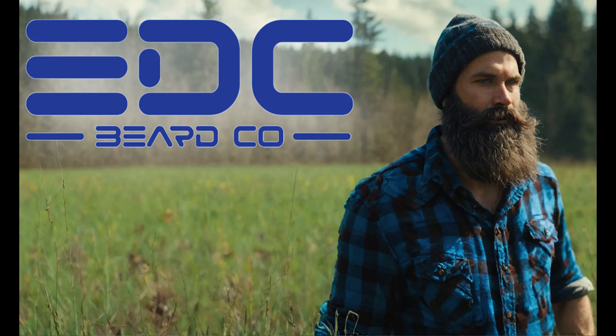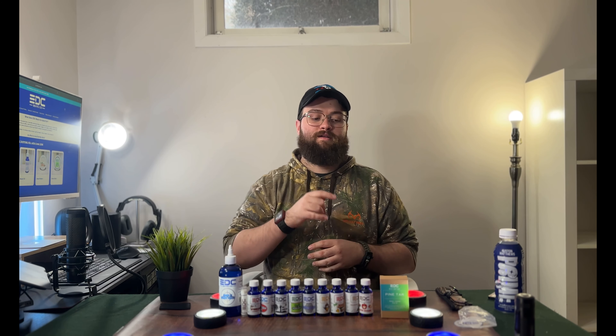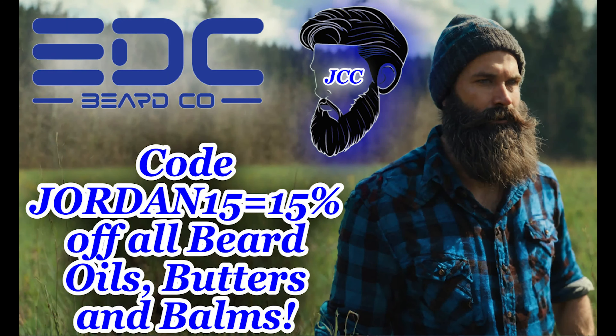Shoutout to Lee for sending all this stuff for me to check out. Stay tuned for another unboxing featuring a new scent from EDC BeardCo — it's not out at the time of filming, but will be out by April. It's a scent I helped work on and helped come up with the label and scent profile for, so I'm definitely excited. Subscribe and turn on notifications so you know when that comes out, plus lots of other content. Let me know down below if you've tried any of these scents and which one's your favorite. Use code JORDAN15 to save 15% on the oils, butters, and balms. Thanks for watching — I'll be back soon!